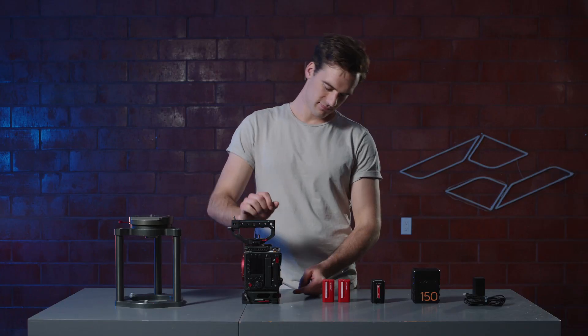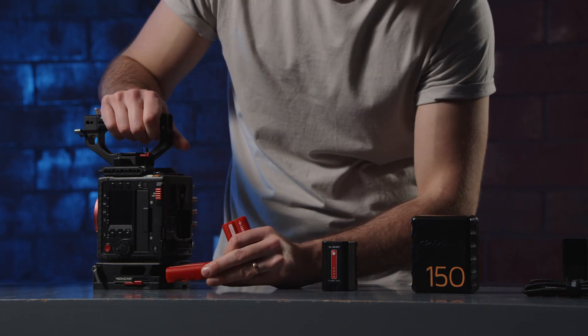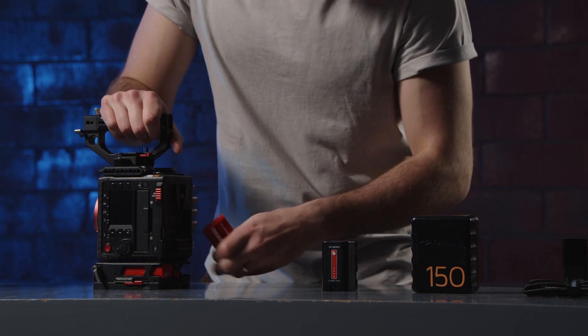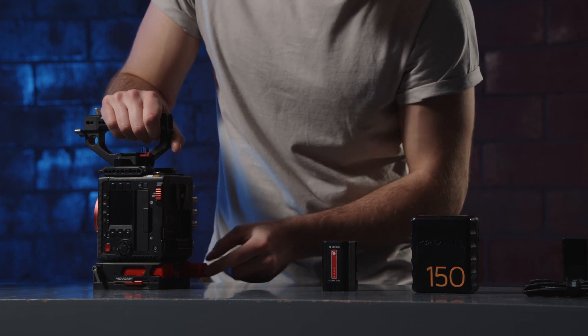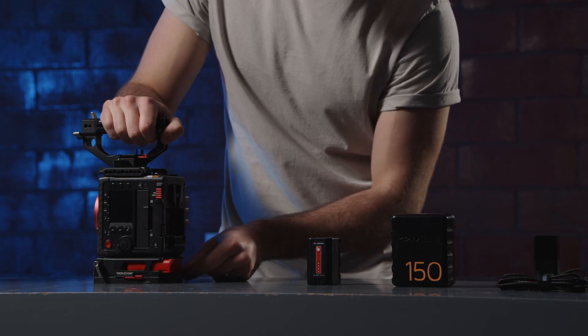The last way to power your camera is through the UPS base plate. The base plate can be powered by two NP batteries. Simply slide them into place. To remove them, push the two release buttons and they will pop back out.